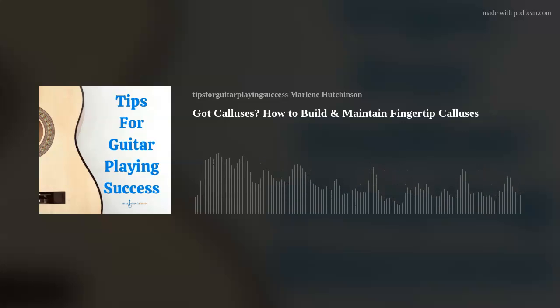I'm Marlene Hutchinson, and welcome to Tips for Guitar Playing Success. As many of you know, I've been sharing my guitar playing tips every Thursday for more than eight years. It's been my way to hopefully help you stay motivated, be inspired, and continue expanding your guitar playing journey. If you're interested in more learning resources, like my Thursday Tips blog, my DVDs, books, virtual learning, and more, go to my website, marlenesmusic.com.